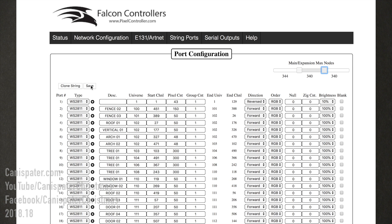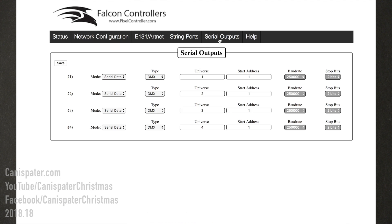Once you've made changes to the string ports page, press the save button to save your changes. The serial outputs page allows for configuring the DMX output ports. You can change the mode, type, address, baud rate, and stop bits for each of the four serial circuits. Changes made on pages in the web interface are not automatically saved — you must press the save or restart interface button to apply changes to the controller. Consult the user manual for more details.